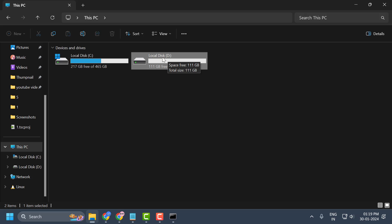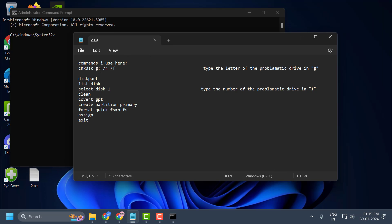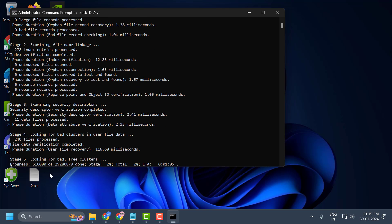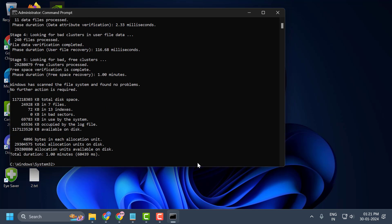In my case it is drive D. You just need to change the disk letter there. Copy this command with Ctrl+C and paste with Ctrl+V, then press Enter. Wait for the process to finish — this will help repair and fix the error in drive D.